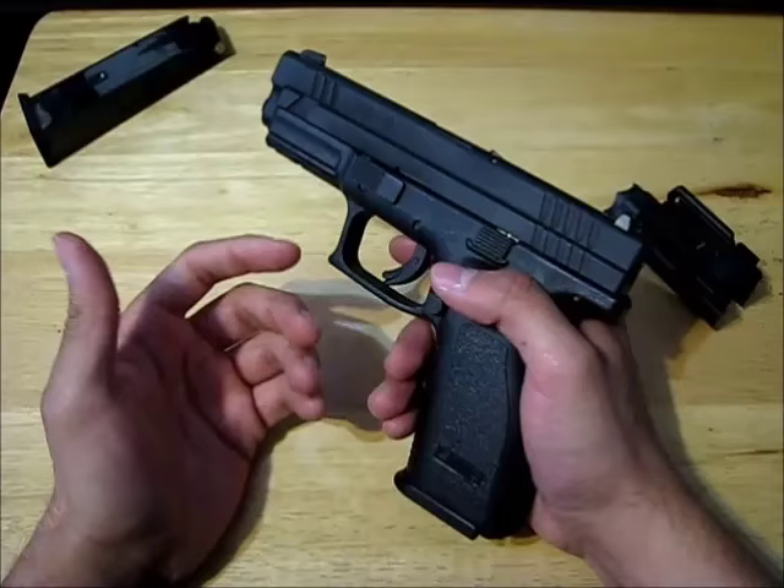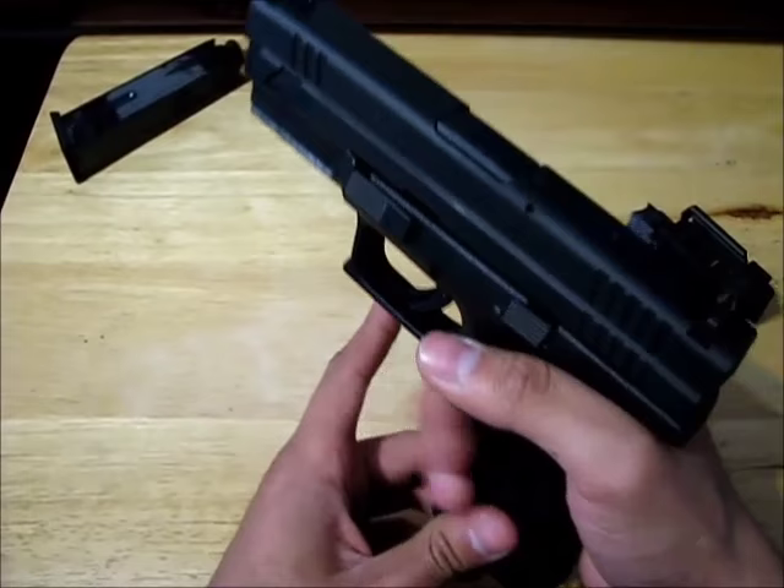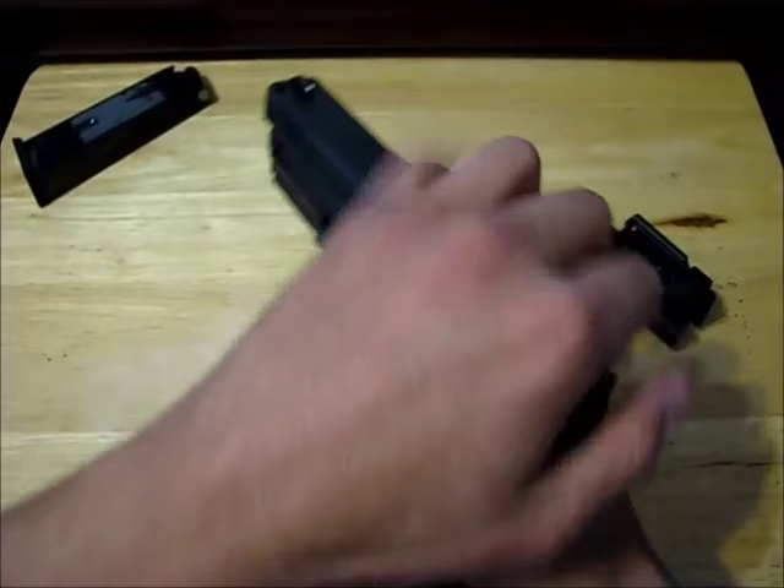Earlier I told you to always eject the magazine first. Now I want to go over why: if you rack the slide first, you'll see the round get ejected, and then you eject the magazine.